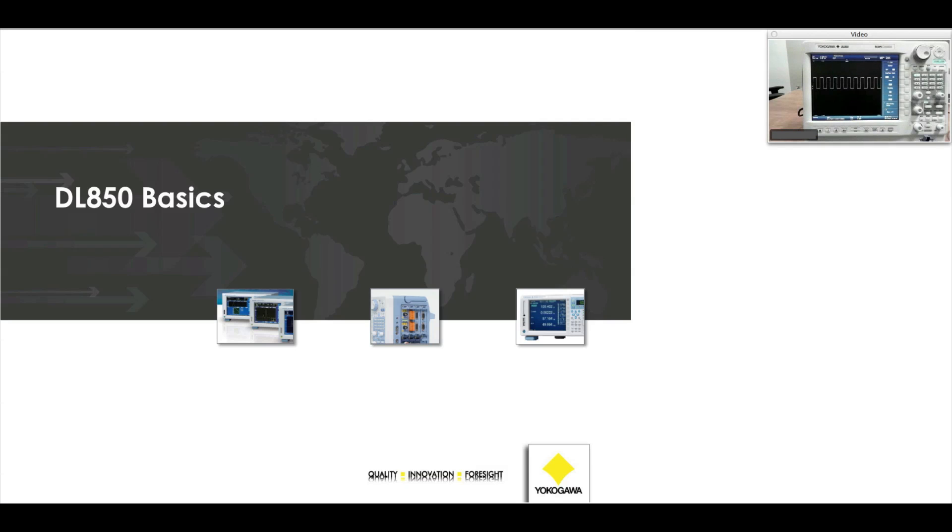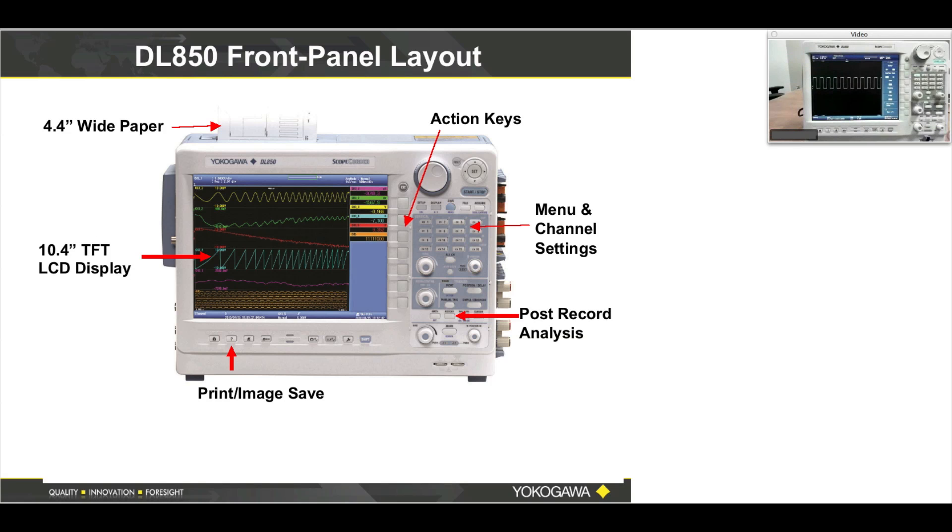Let's dig into DL850 basics. This is the front panel layout. In terms of terminology: this is a hard button — a tactile button you press with your finger. I may say 'press channel one.' The soft menu buttons are here, and I may refer to them by number: one, two, three, four, five, six, seven. So I may say 'press channel five and hit soft menu button number six.'